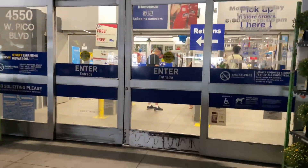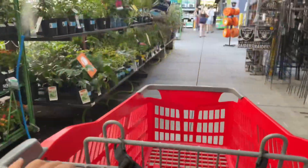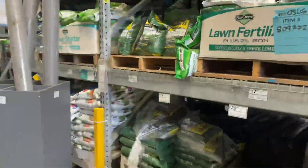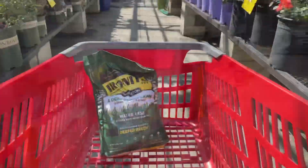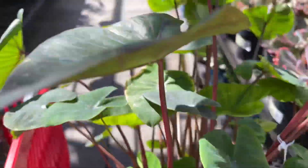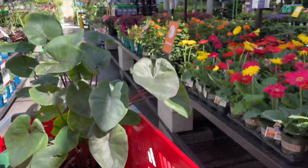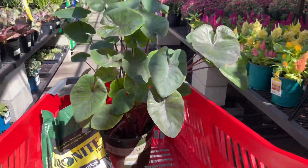Ironite is available at your local Lowe's, and I enjoy that so much as it gives me a reason to scroll through the garden section for plants and flowers while I'm there. As someone who is a regular in the plant and garden section, it took me absolutely no time to find the Ironite. But you can always ask one of the friendly Lowe's employees if you need help. And if you know me, there is no chance I will be leaving the plant and garden section empty-handed, so this beautiful colocasia is going home with me.